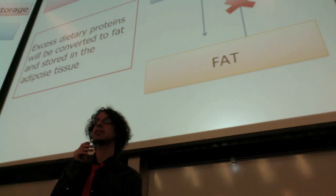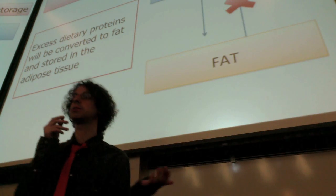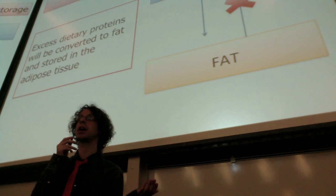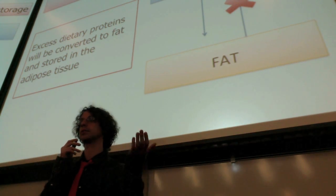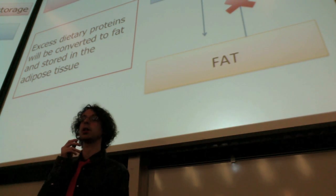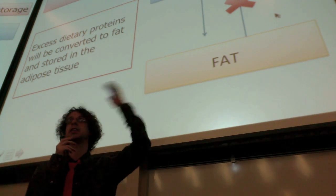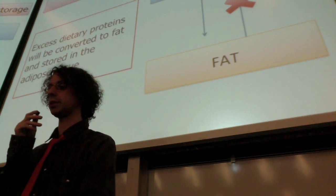Also, if we have excess proteins and we do not need them for protein synthesis and we do not need them for energy because we are not exercising and just eating too much, we will take these proteins and convert them to fat. This happens every time you eat more than you need — excess carbs, excess lipids, or excess proteins. If you do not have any other use for it, you will just convert all these molecules to fat and put them in your adipose tissue. Once you do that, there is no way back. You cannot make protein back from fat. So once it's fat, it's fat — you either burn it as such or you keep it.